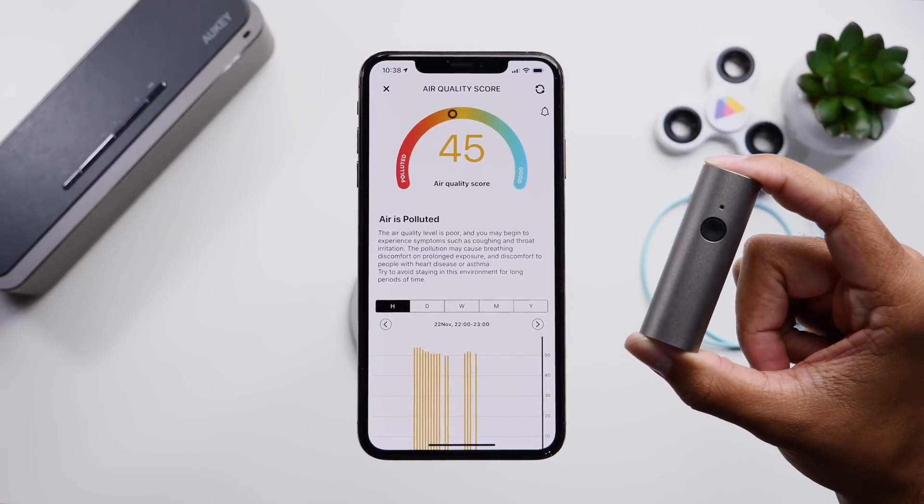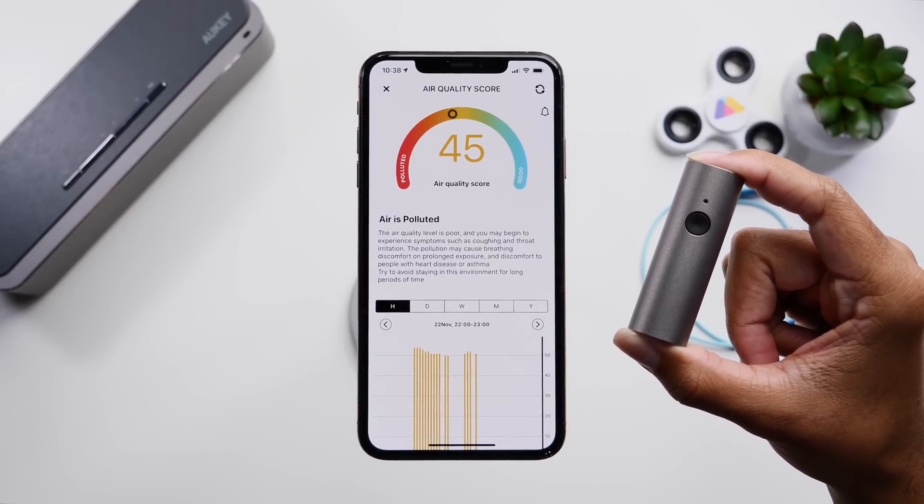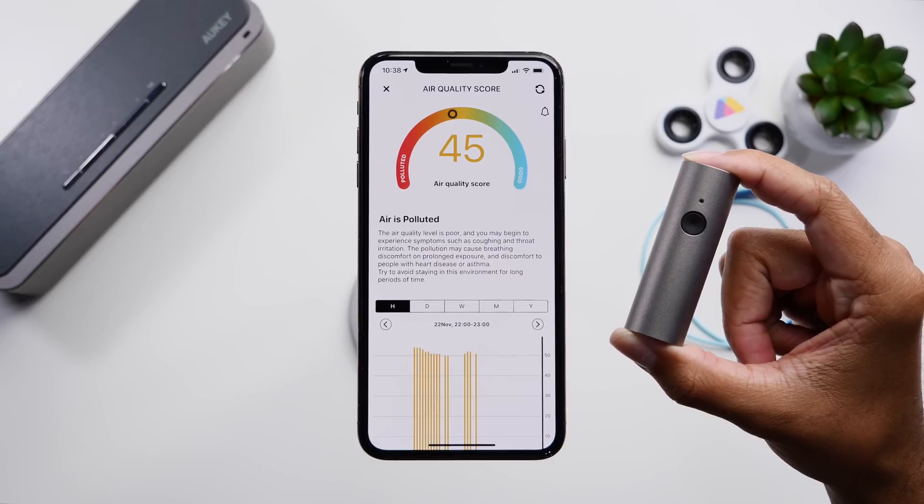Hey guys, it's Jeff and today is obviously Black Friday and we have an awesome device from Atmotube that we want to show you specifically for today and this holiday sales weekend. So let's check it out.